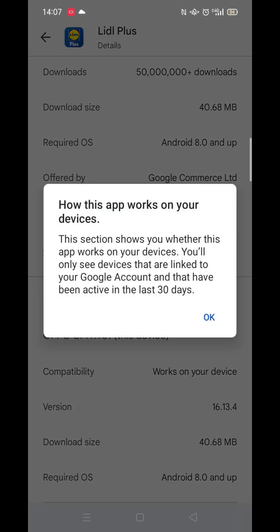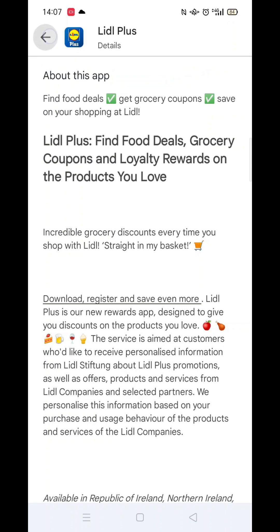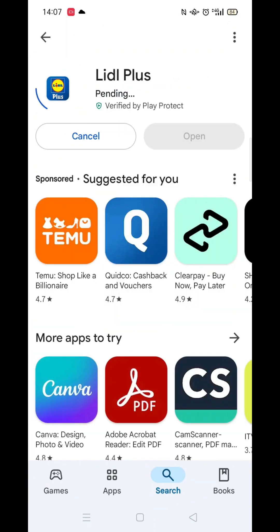Now scroll back up and click on the About This App link. When About This App opens, scroll down until you see compatibility for your active devices. This will tell you whether the app will work on your model of mobile.